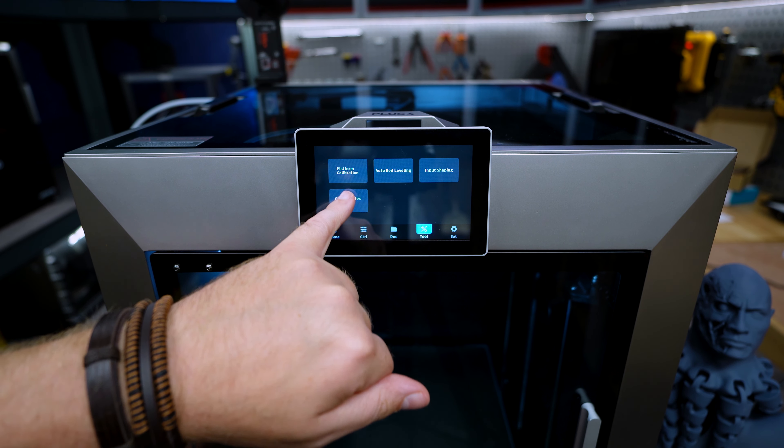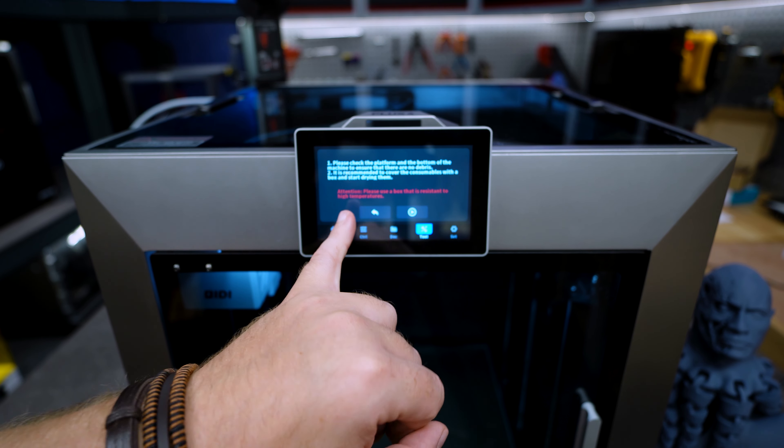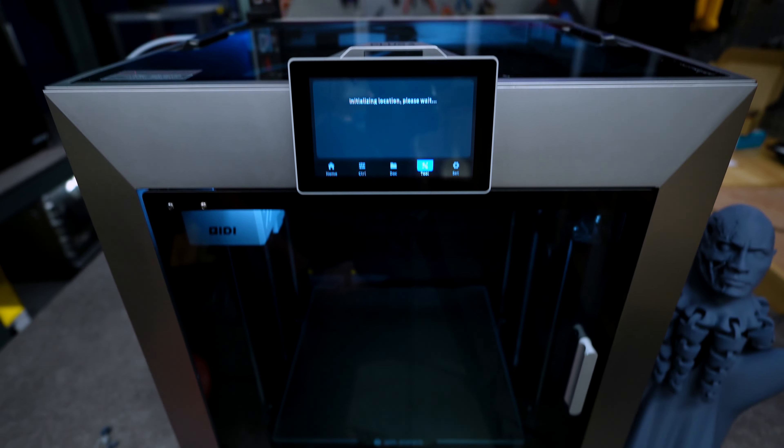And there we have it, the update is done. It's going to take a hot minute to complete but once it's done you are all set. I can see that there are already some changes going on — they have replaced the calibration menu with 'Tool'.